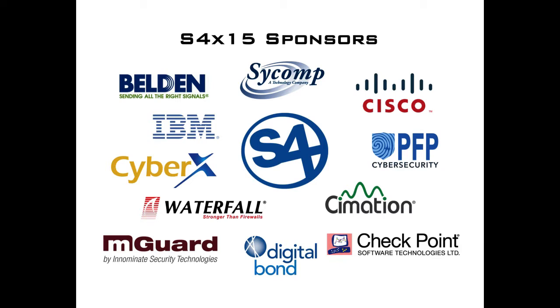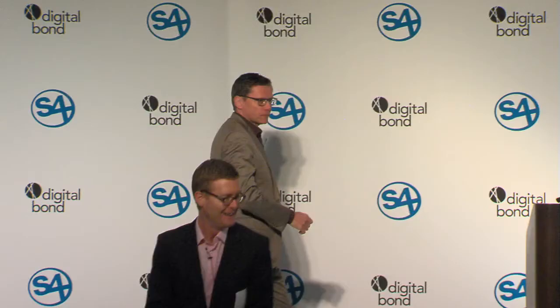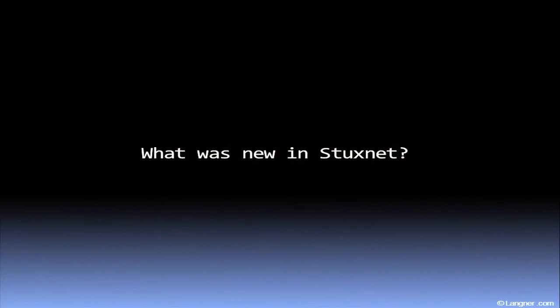Reza Reviewer. Thanks, Dale. I would like you to think about this question: What was new in Stuxnet?